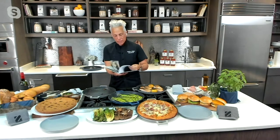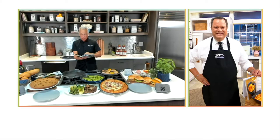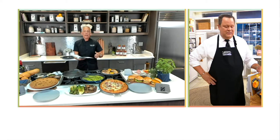You remember we made that together, David? Braised, baked, barbecue chicken sandwich, spring vegetable tempura, easy fried shrimp, red lentil soup, creamy broccoli — I can go on and on.